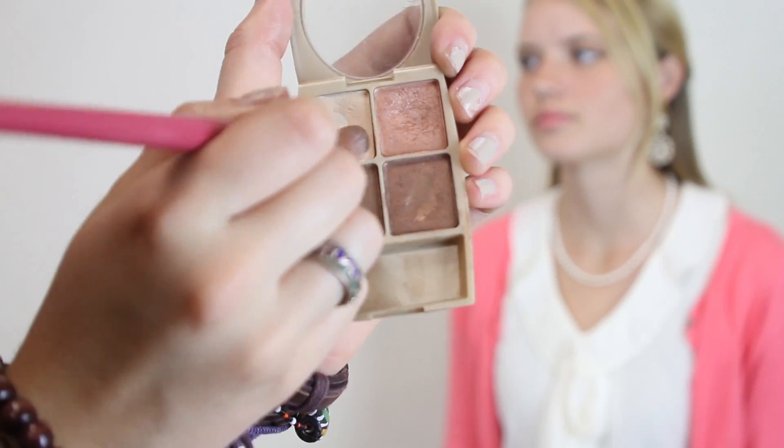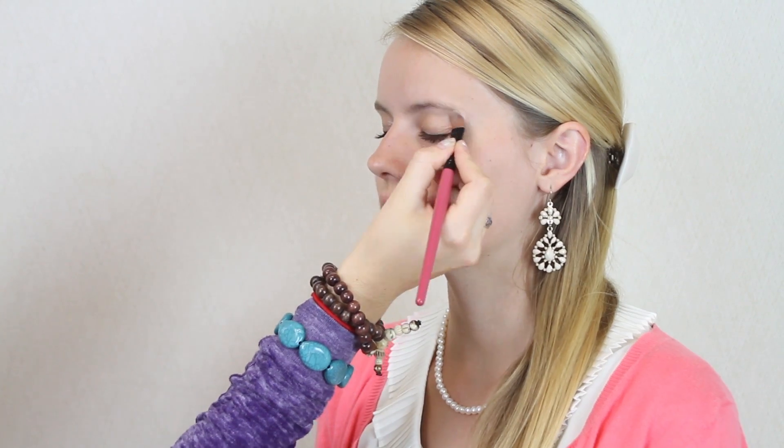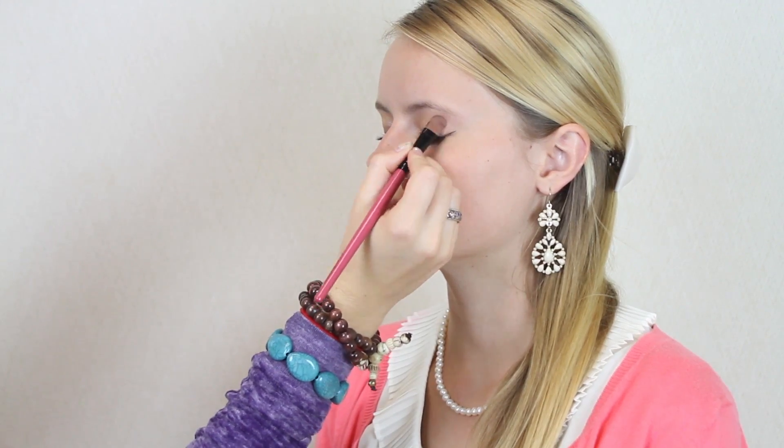Using your finger, apply the same shade to the inner corner of your eyes. Then using an eyeshadow brush, apply a light nude shadow to the brow bone.